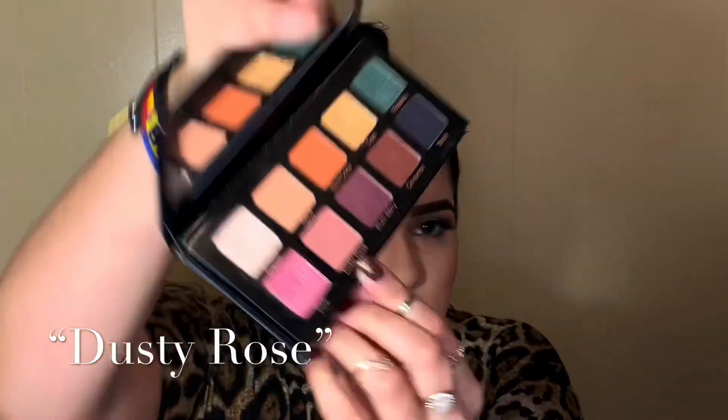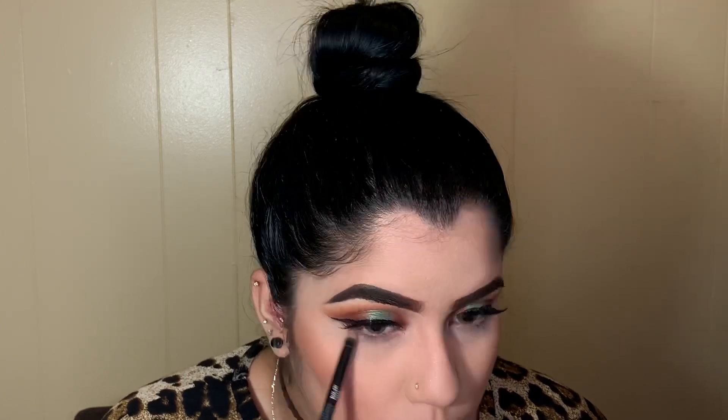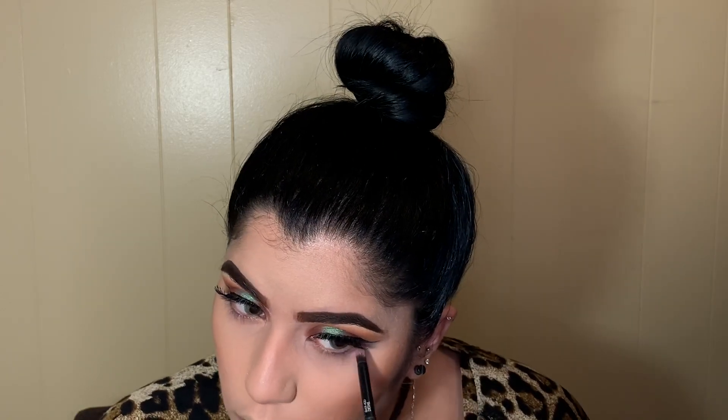Going back with my Essentials palette, I'm grabbing the shade Dusty Rose with my Motor Pro BMX 420 brush and placing that throughout my whole under-eye area. For my inner corner I'm going with the shade Cream.